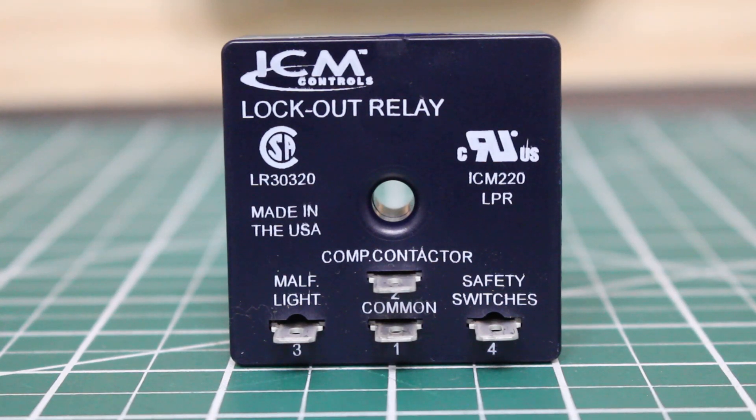Hello everyone and welcome to Jumper Man Tech where we specialize in HVAC but do everything DIY. In today's lesson we're going to be going over lockout relays, what they are, and how they work.